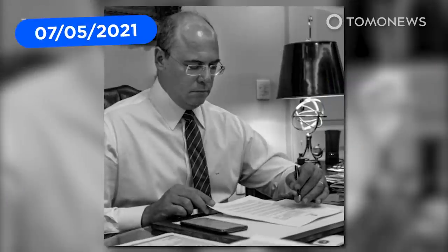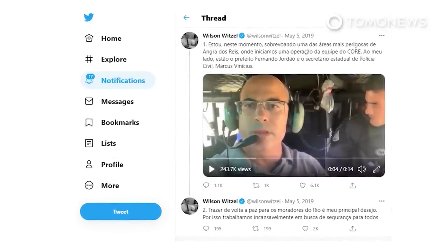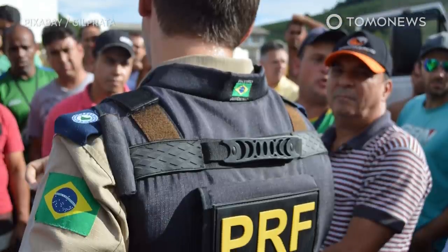Two years ago, having vowed to give police powers to slaughter gun-toting bandits, the former governor of Rio de Janeiro, Wilson Wietzel, announced himself by tweeting a video of himself apparently flying over gang-controlled areas as police officers fired shots into the area. Now, with Wietzel having been impeached on corruption charges according to the New York Times, his replacement appears to have announced himself with an even more violent gesture.